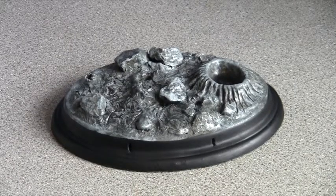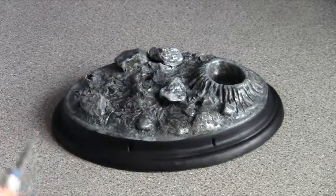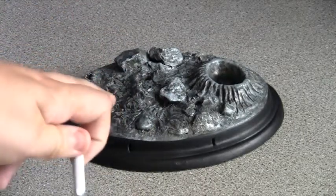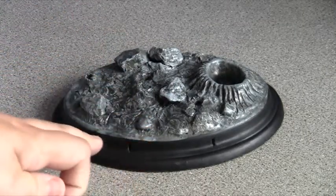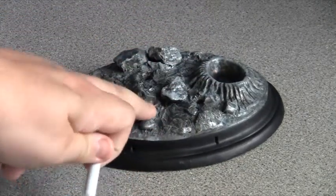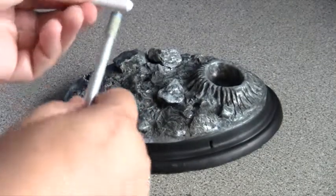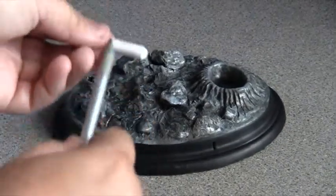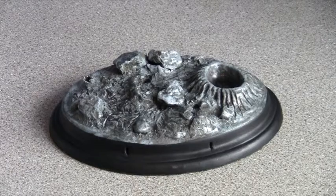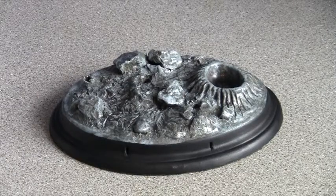You want to get yourself the white chalk and something sharp like a scalpel or a knife. Cover the top part of the base — you don't want to do the main rim of the base because you don't want this to stick to that. Just do the top part, scrape off all the excess, leave to dry, and once the varnish dries it'll hold on and stick to all the bits of chalk and you'll have your chalk effect. I'll show you how to do this in the next step.